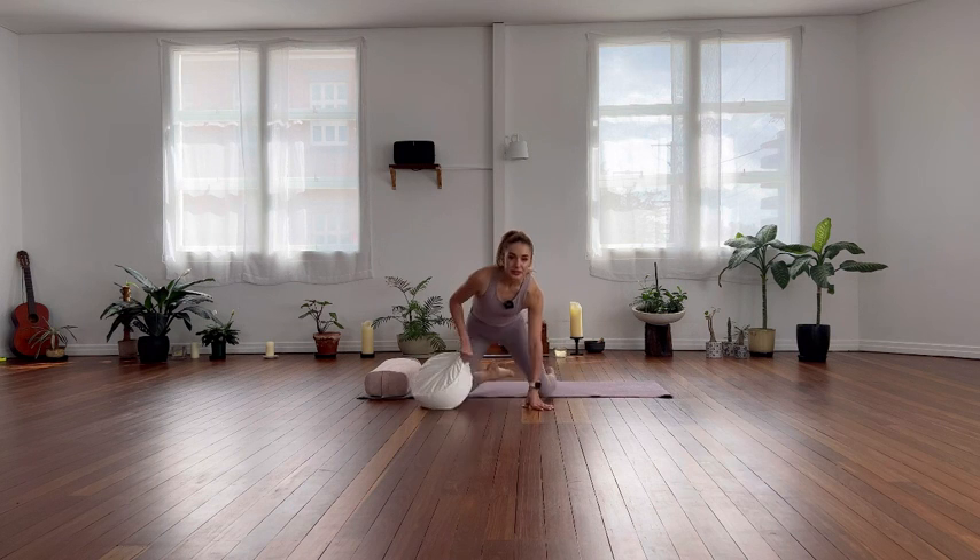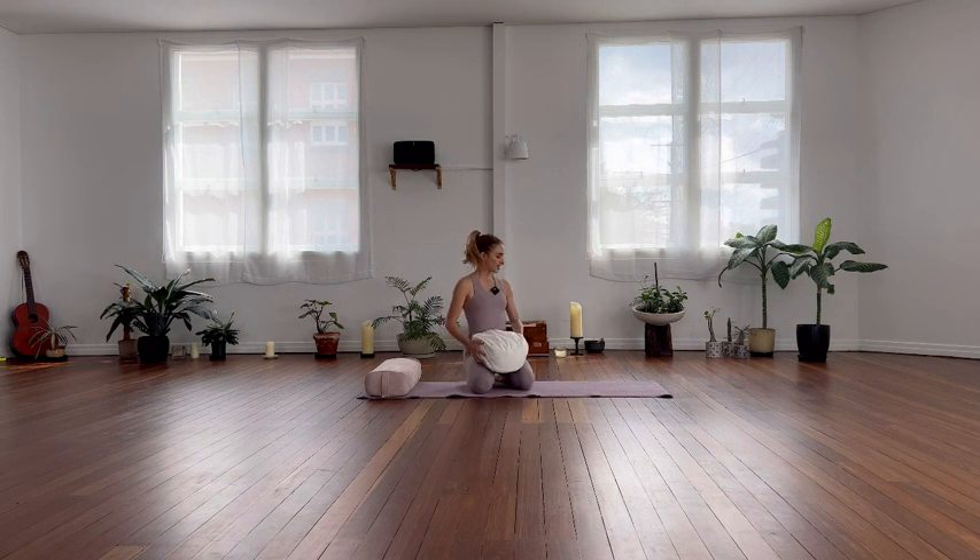Taking it all in. From there, let's blink our eyes open. So we're going to do a sort of in-star class today. We're going to hold the poses for about a minute, but you're welcome to hold them for longer — say two to three minutes, even up to four minutes. And then we'll take a little bit of a rebound pose in between each exercise.